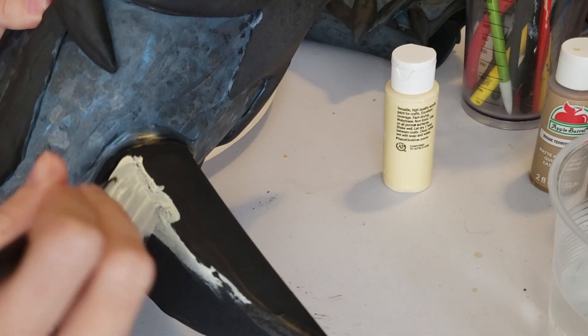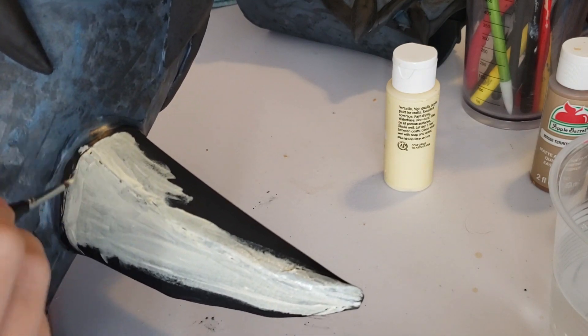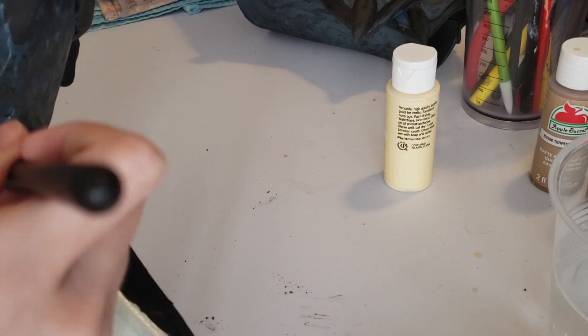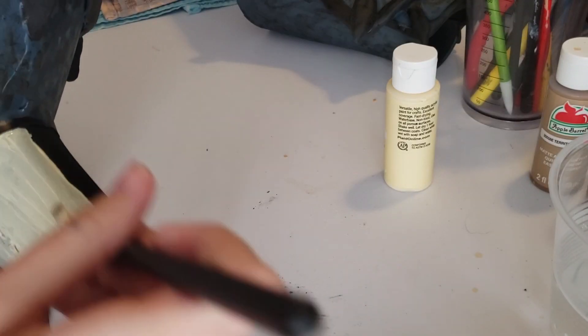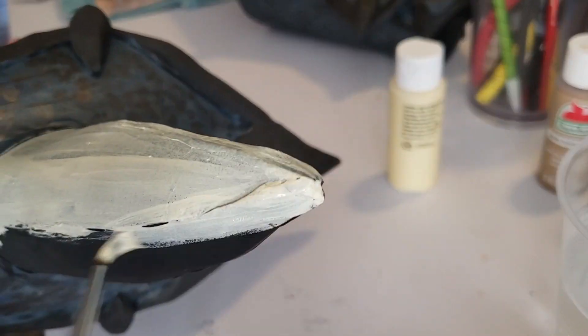For the bone pieces I used a creamy yellowish white color. I just did that as a base over the whole thing. The bones took a little bit more layers because the base was black, so it took a little bit more paint to cover that and get it more opaque.